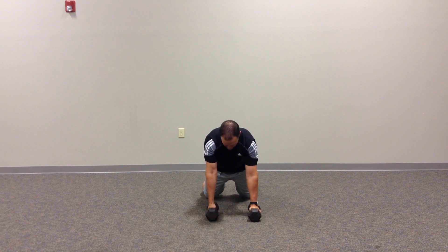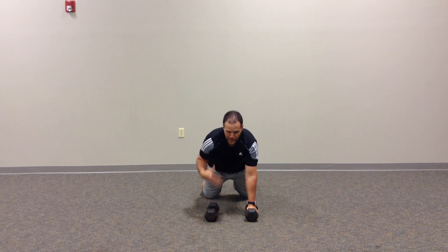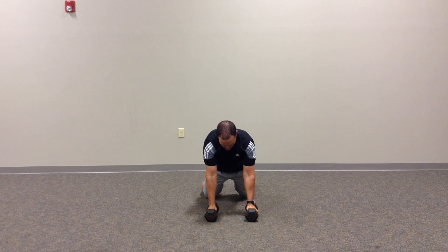If they struggle, then they can go on their knees initially and get used to that loading pattern that is asymmetrical — really a non-dominant stability position.